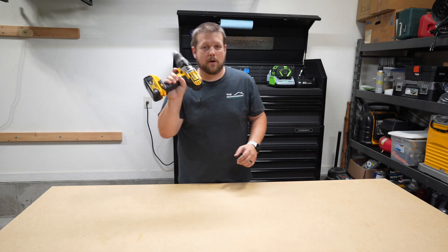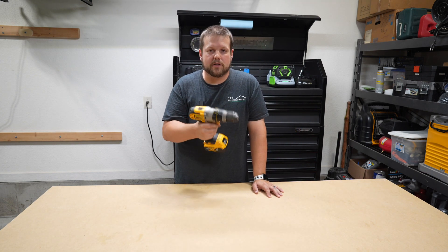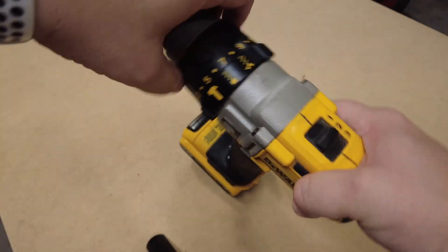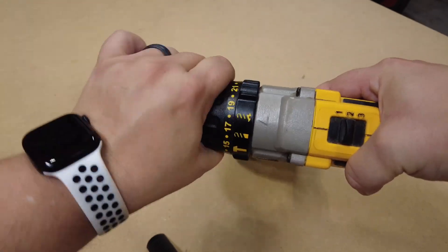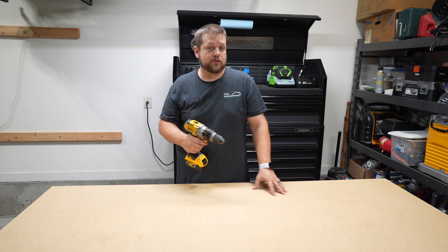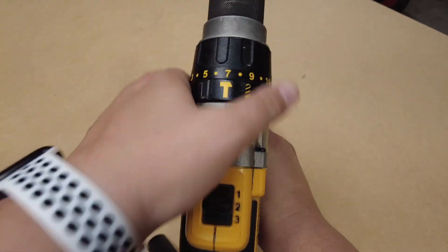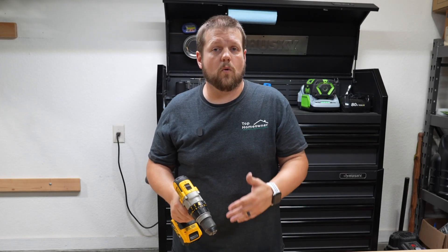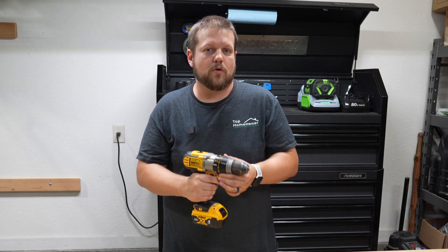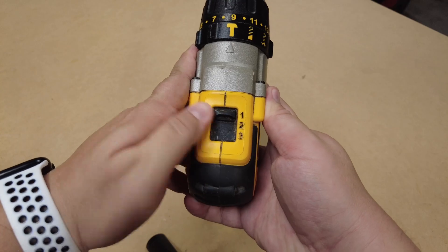Next we have a drill. You probably already have this in your garage, but if you need to buy a new one, make sure you get one that's really versatile with all the features you need. This one has screw control so you can control how much torque is applied to the bit, preventing you from stripping screws into softer materials like wood. Look for a hammer drill setting for drilling into masonry products like cinder block, cement, or bricks, and also a clutch setting to adjust the speed for your drill bit.